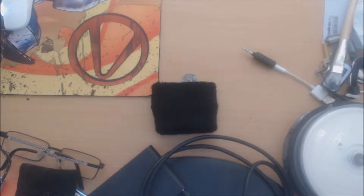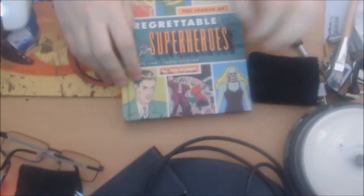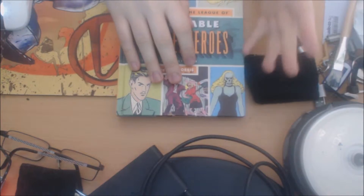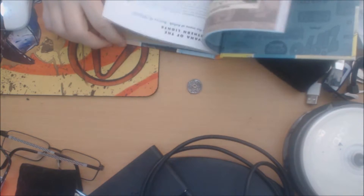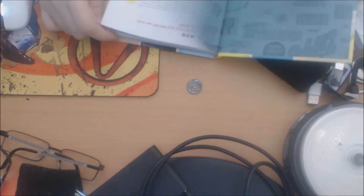Next thing we have — if I can remember how to open this box — we have the League of Regrettable Superheroes. This includes superheroes such as Doctor Hormone, Thunder Bunny, Captain Marvel apparently, and quite a few others. It's just information on superheroes that were a bit meh.